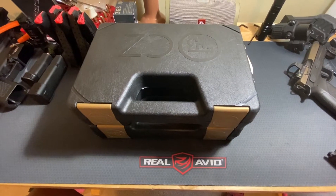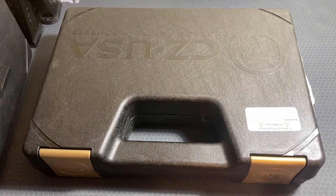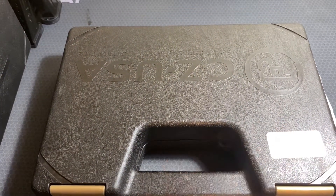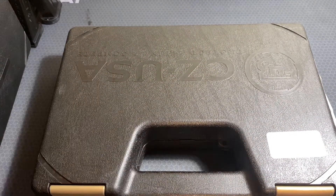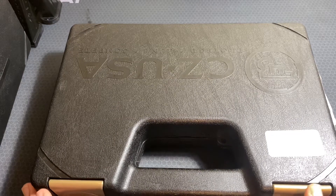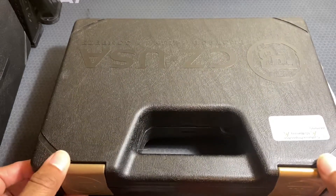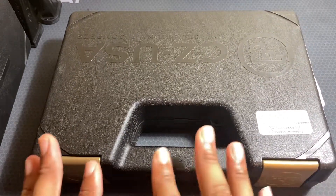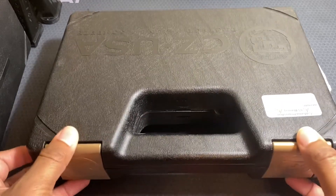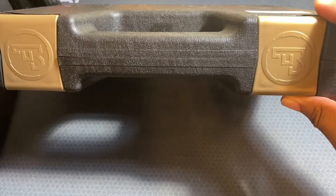We're going to take a look at the P10F and then compare the differences between it and the P10C — the checkmate version. There might be a few different generations or changes along the way between these since they've been out for a while, and I'm not exactly sure which versions these are, but I will point them out.